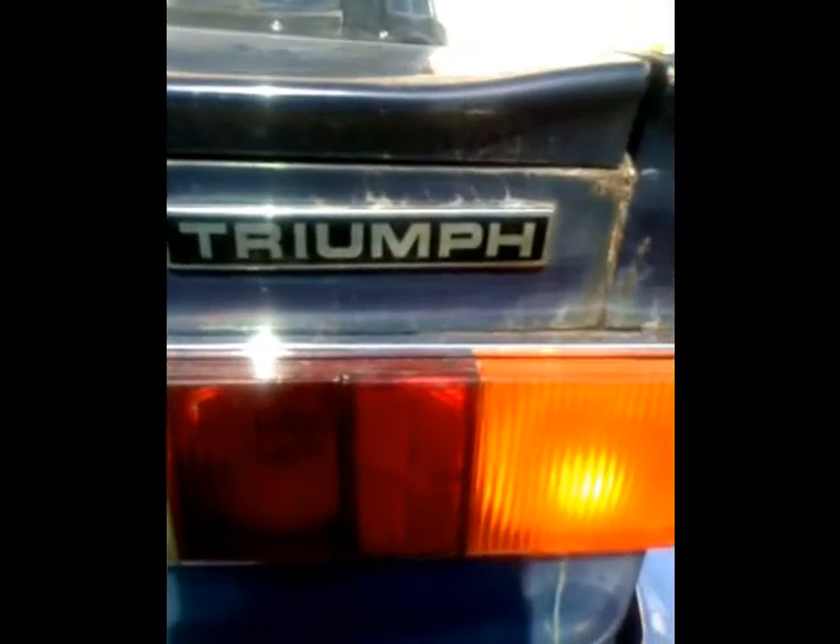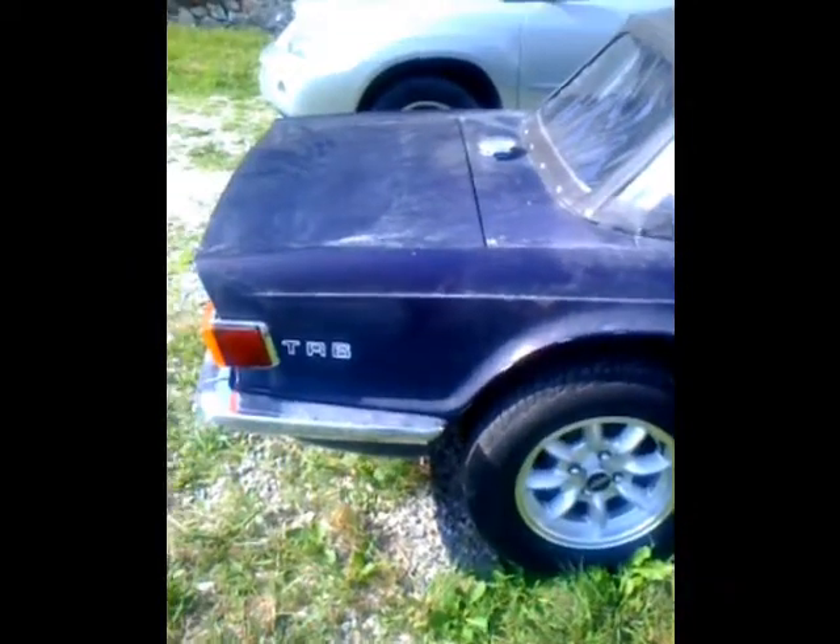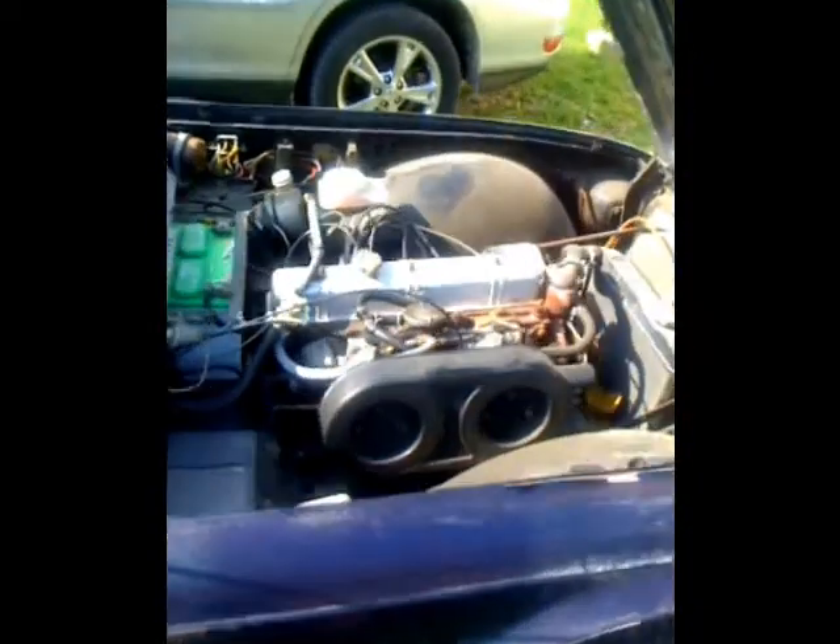Hello YouTube, this is my father and I's 1969 Triumph TR6. Me and him restored her. She's beautiful — a classic inline six, small little British Roadster.